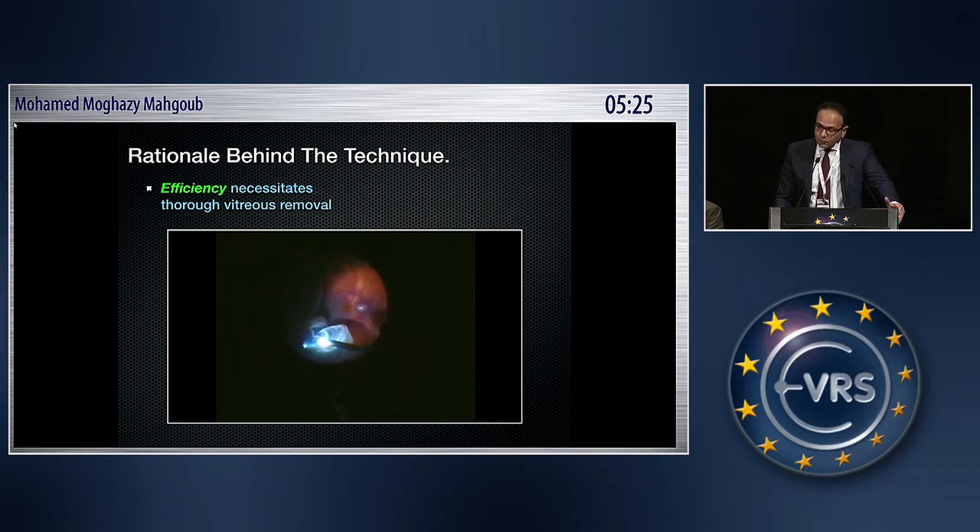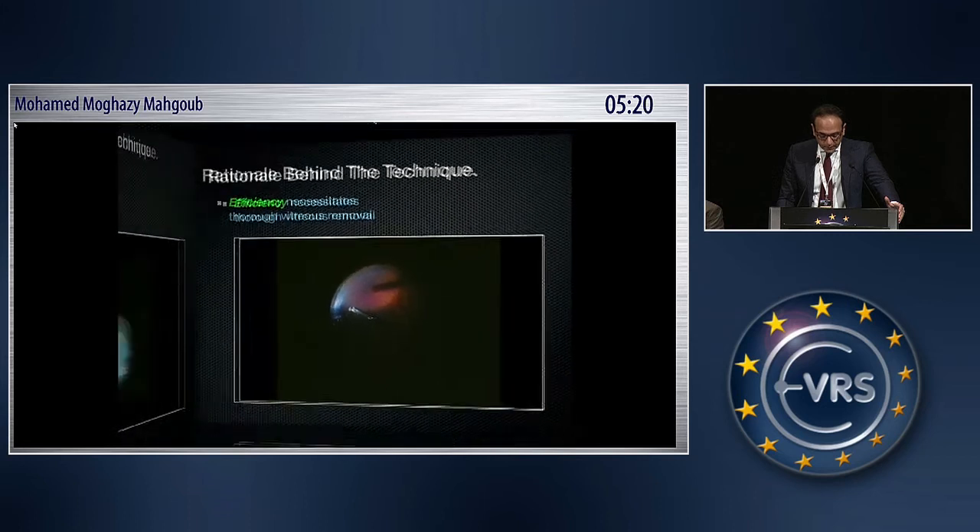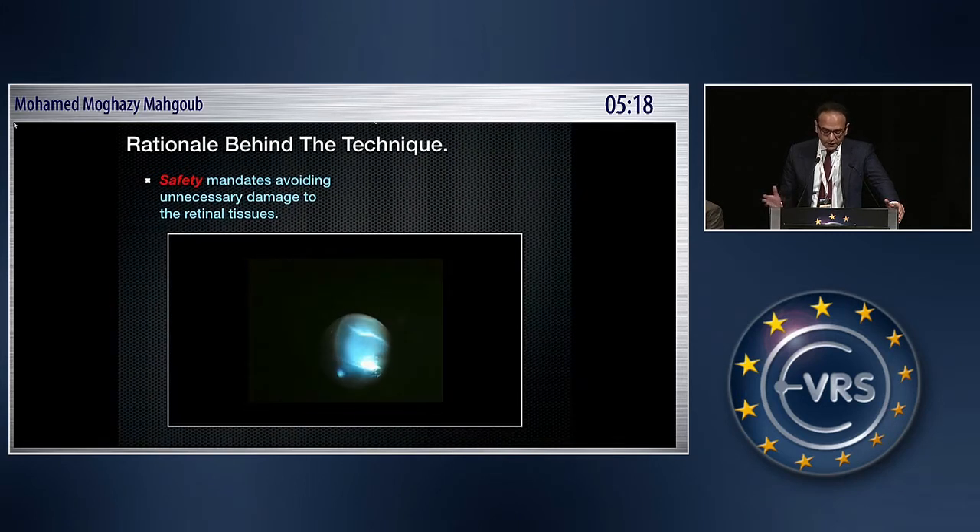Thorough vitreous removal is not always possible in the presence of high retinal detachment. Safety also mandates avoiding unnecessary damage to the retinal tissue, and again, in cases of high retinal detachment, this cannot be achieved thoroughly.